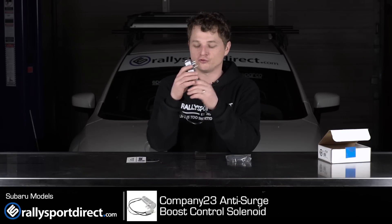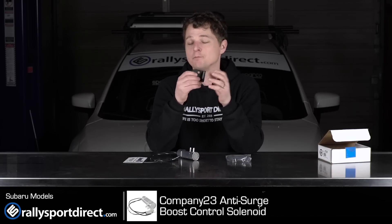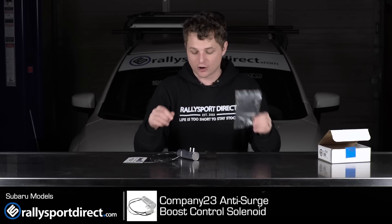So obviously you've got the boost control solenoid here and a bracket for mounting it. Now this one is specific for the 2015 STI, but if you've got a Subaru, they've got a boost control solenoid for you. And then of course, all the mounting hardware and installation hardware you're going to need.